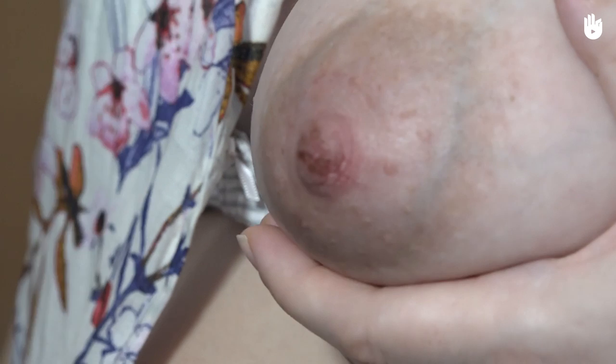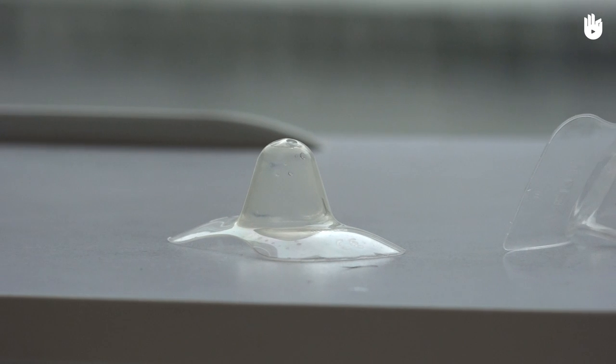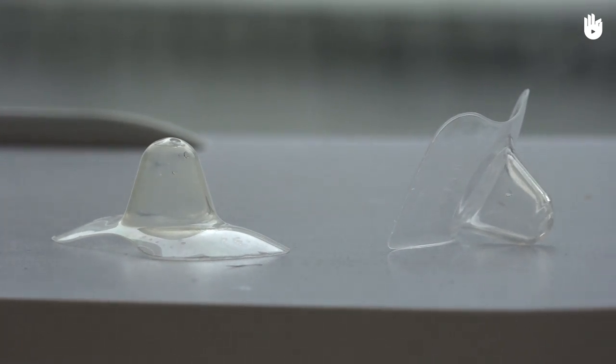Sometimes they can be recommended in cases of nipple cracks, but should only be considered as a very temporary solution while tracking the cause of the problem.